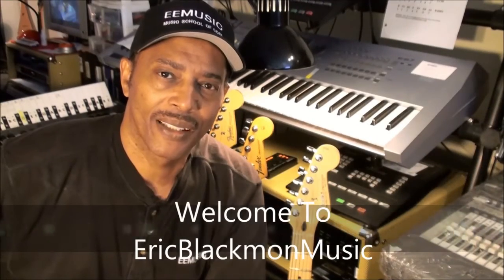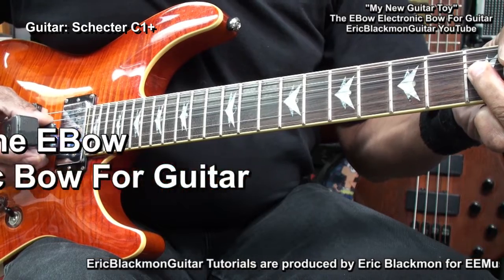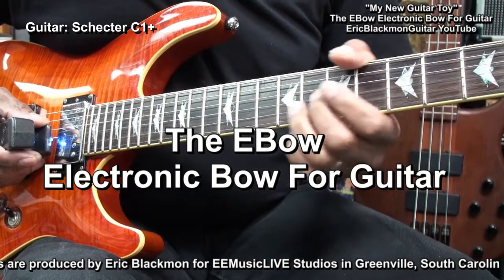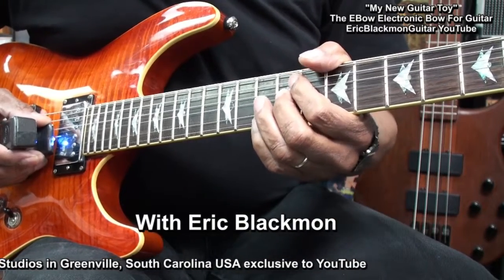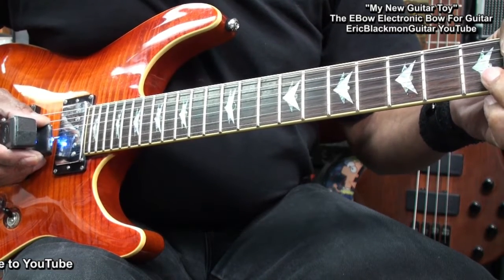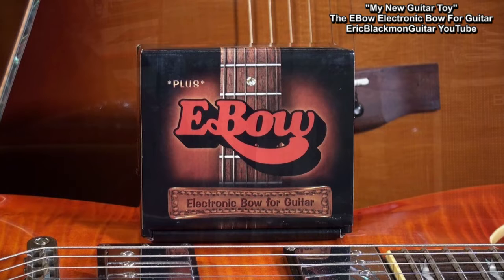Welcome to Eric Blackmon Music. This is the EBow Electronic Bow for guitar. I'm a sucker for gadgets and have known about the EBow for years, but just now decided to purchase one.